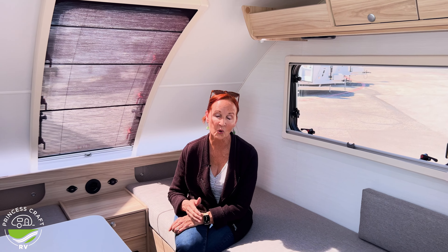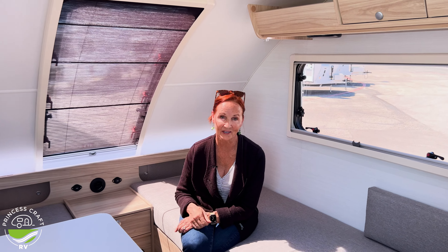If you'd like to hear more details about the Tab 360, check out our full-length video on YouTube. I'm PJ with Princess Craft RV. Thanks for watching, and I'll see you next time.